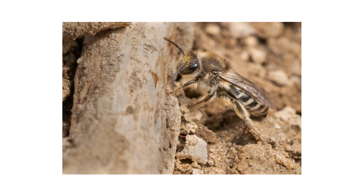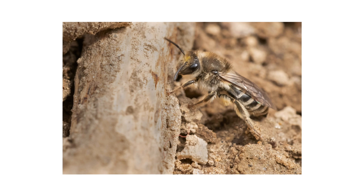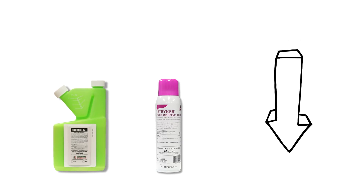In this video, we'll go over how to detect ground-nesting bees, how to control their activity, and how to prevent them from coming back. Check the video's description for timestamps if you want to jump to a specific point, and click the links in the description to shop for featured products and get free shipping on your order.